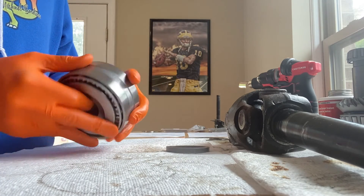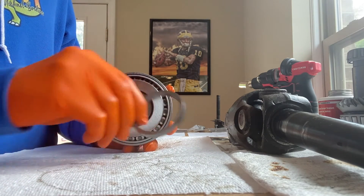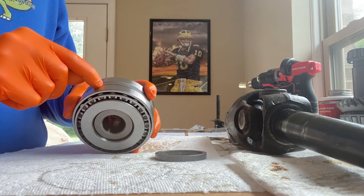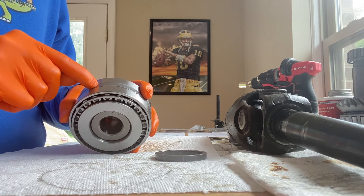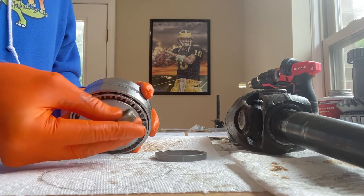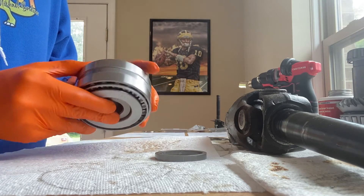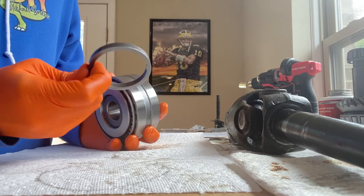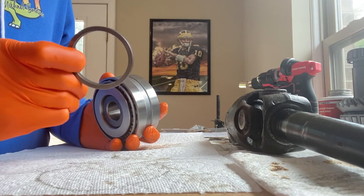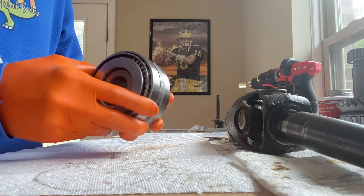Extremely important: in the event that you put this cone spacer in there, it's going to act as a wall or stopping point for the two bearings and you will never be able to set your proper preload. In fact, you might get to a point where you literally cannot turn that nut anymore using all your strength — and then you check the rolling resistance with an inch-pound torque wrench and it still reads zero. That's why. This spacer is a complete wall for the preload on the new design, so it goes in the garbage.